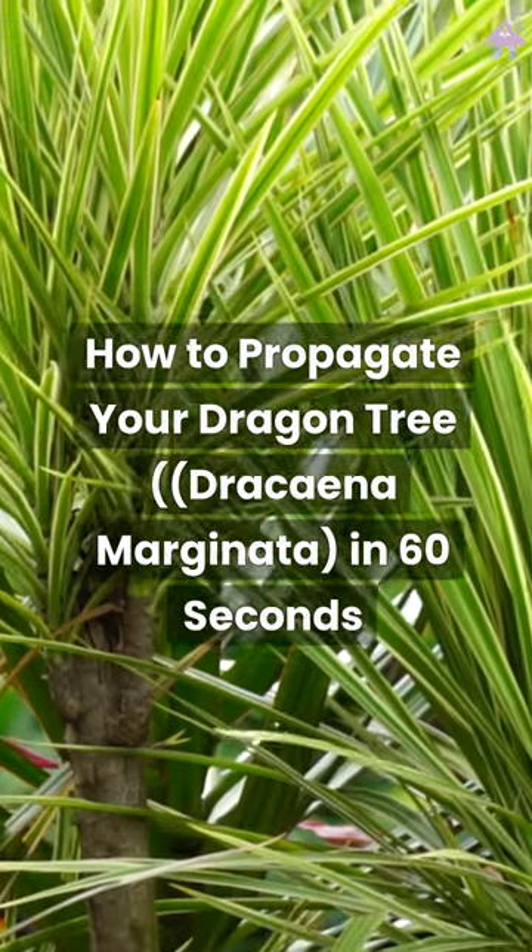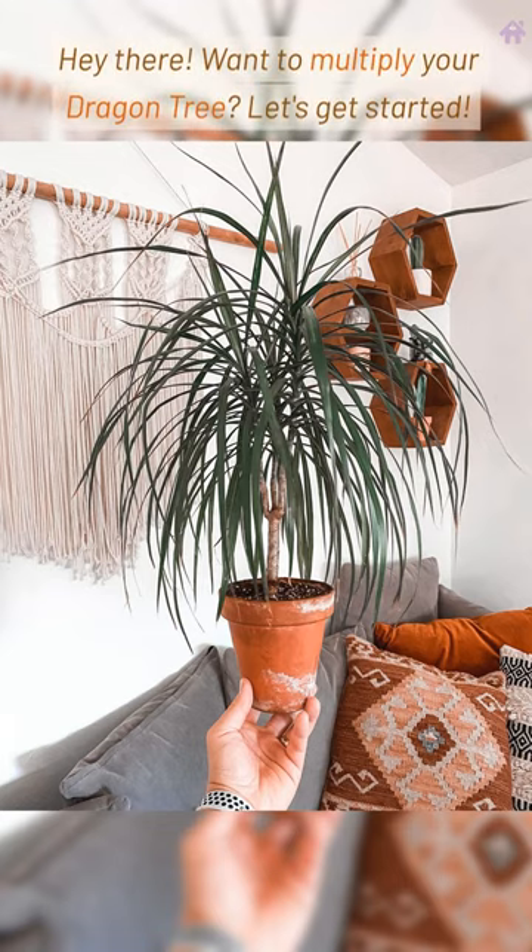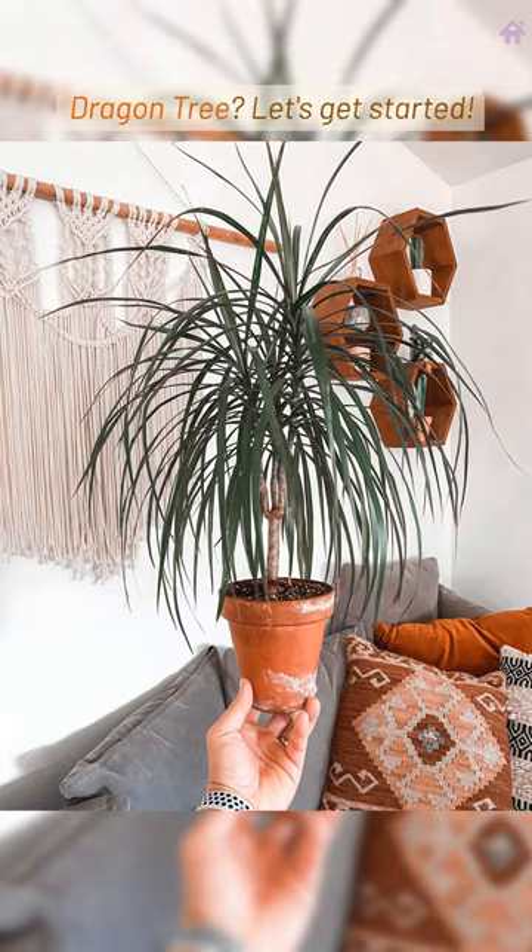How to propagate your Dragon Tree, Dracaena marginata, in 60 seconds. Hey there, want to multiply your dragon tree? Let's get started.